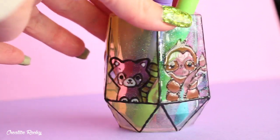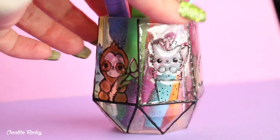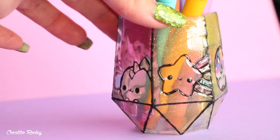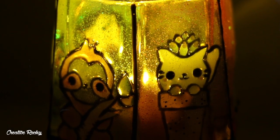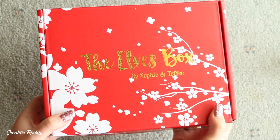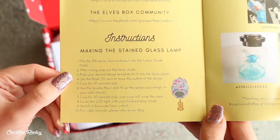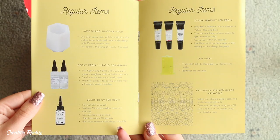Hi everyone, it's Rachel and in this video I'm going to be showing you what we received in the April Sophie and Toffee Elves box, as well as how to make a pen or pencil holder or a stained glass lantern using the supplies that we received. If you'd like to know more about these Sophie and Toffee subscription boxes, you can check out the information down below.